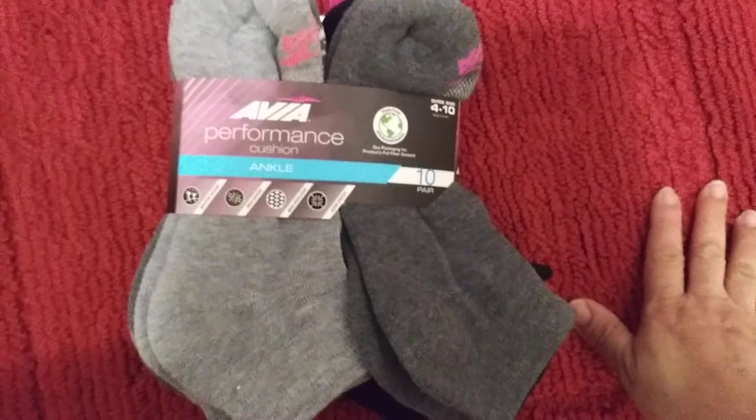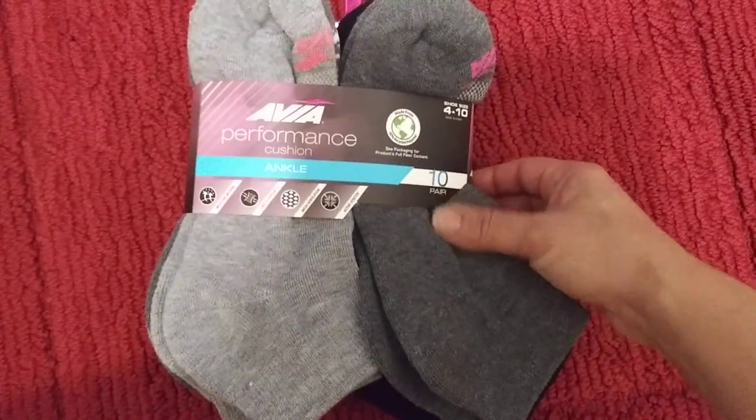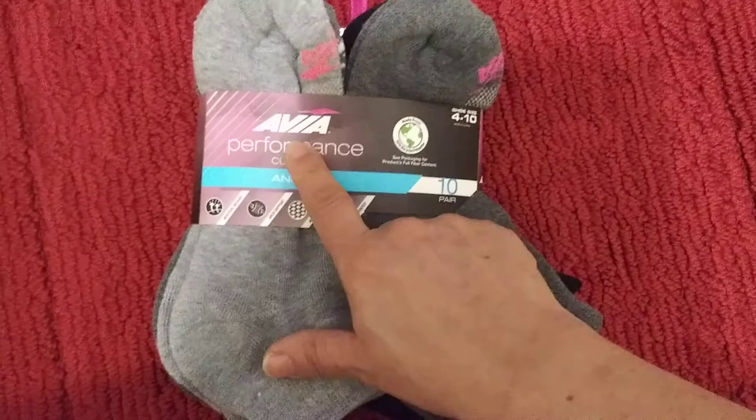They're around $9, $10. You get 10 pairs. And I like to get the ankle. It's from Avia.